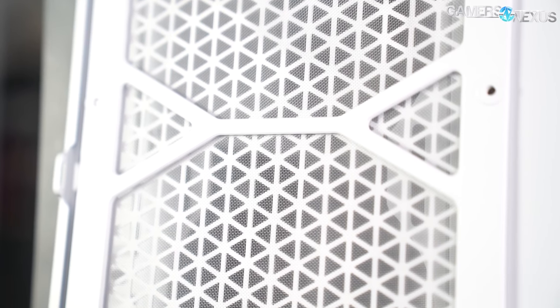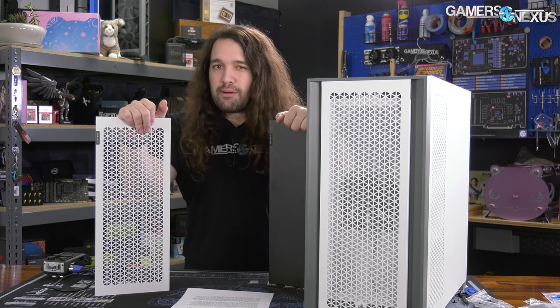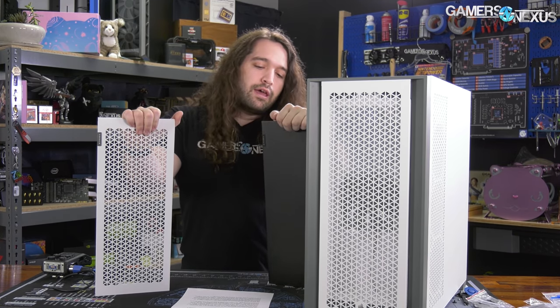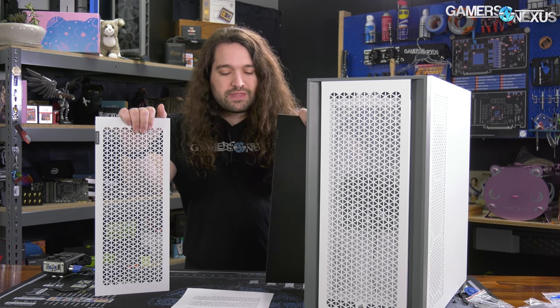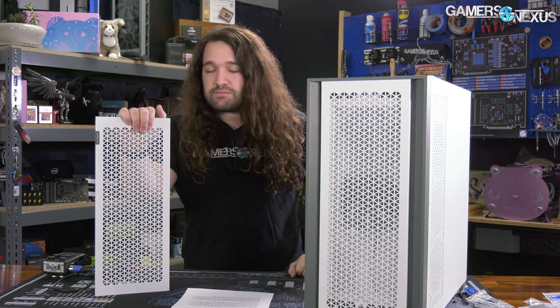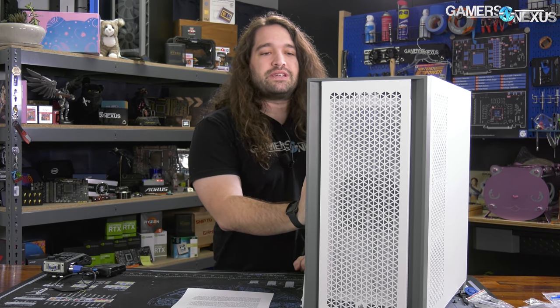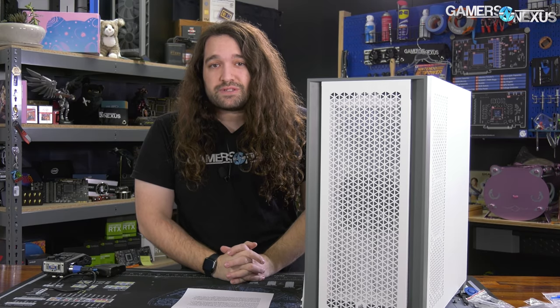There are two cases: the 5000D and the 5000D Airflow. You can probably assume which one we'll review better, given our approach to things. We're going to look at both and start with Patrick's build notes — he's extremely critical and has a sharp eye. We'll go through his comments, then the thermals and conclusions.